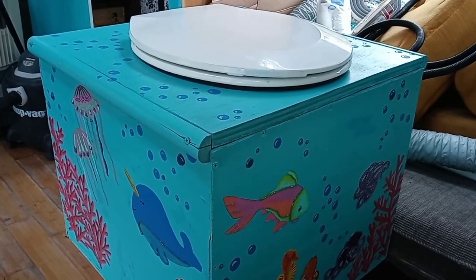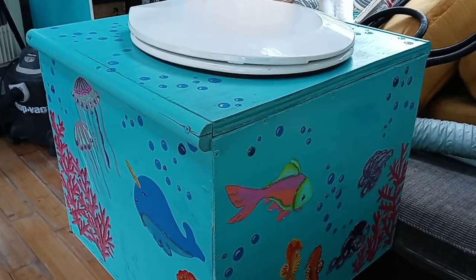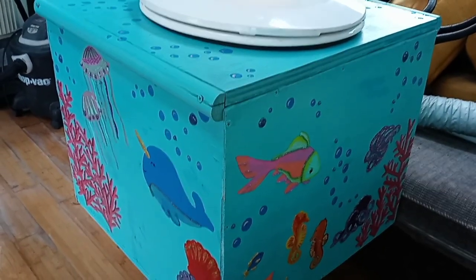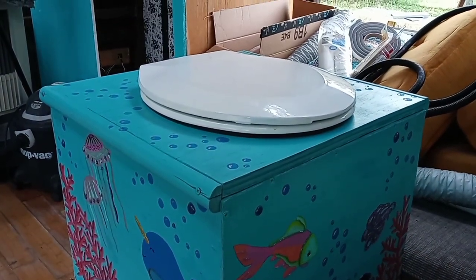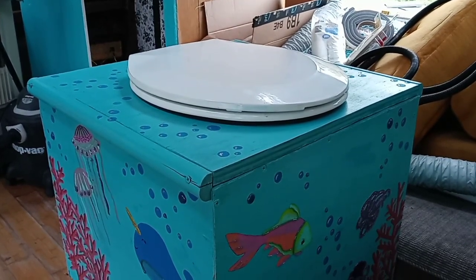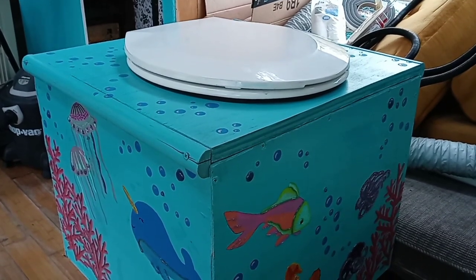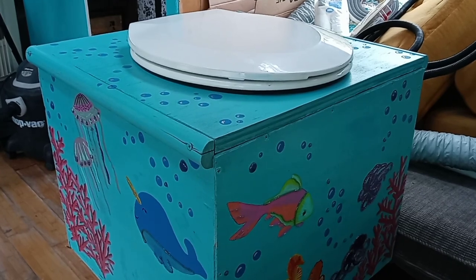There are many different ways to make a composting toilet, or you can shell out a thousand to two thousand dollars and just buy one. But I prefer to make one. This cost — I think I had scrap wood and the toilet seat was five dollars at Walmart. I'll show you the items used in the construction and how it's made.